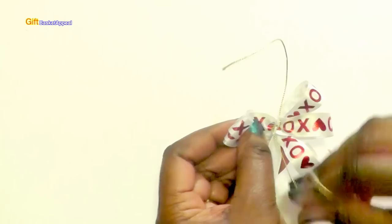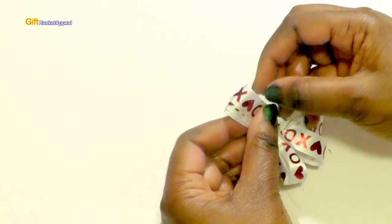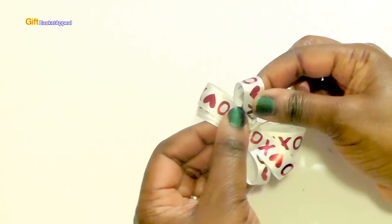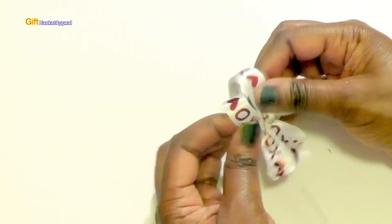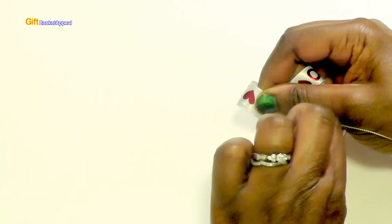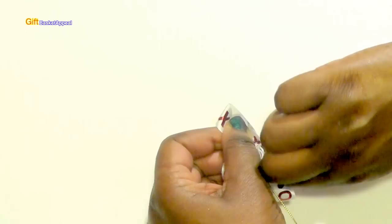Now you're going to go on the other side — let me just move these out of the way. Take another one from the inside and twist it. Pulling from the inside again on the opposite side — twist. Then take the last one and give that a twist.